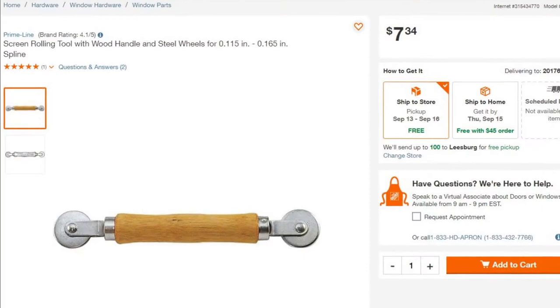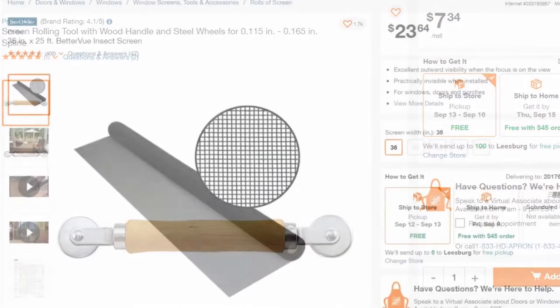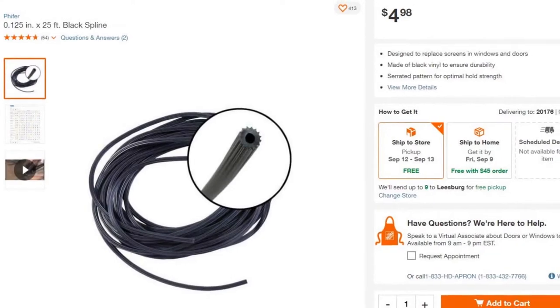A window screen rolling tool costs less than $10, and a roll of 25-foot by 3-foot window screening costs less than $20. You can buy a new spline if you need it for $5, but there's a good chance you can reuse the old spline.